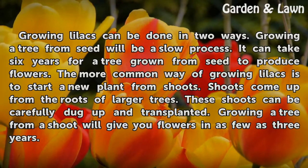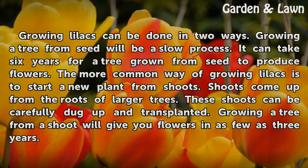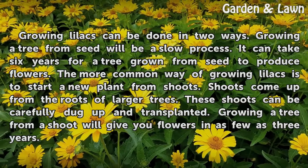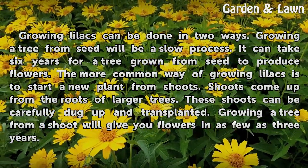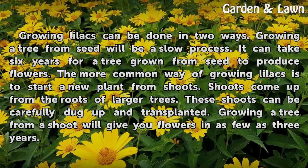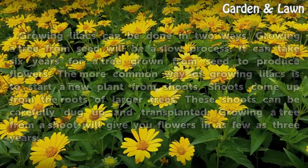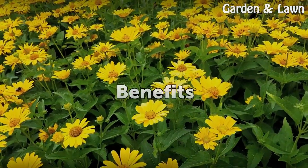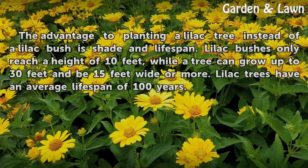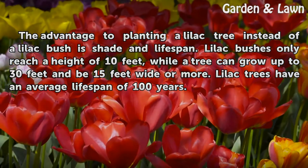Growing lilacs can be done in two ways. Growing a tree from seed is a slow process — it can take six years for a seed-grown tree to produce flowers. The more common way is to start a new plant from shoots, which come up from the roots of larger trees. These shoots can be carefully dug up and transplanted. Growing a tree from a shoot will give you flowers in as few as three years.